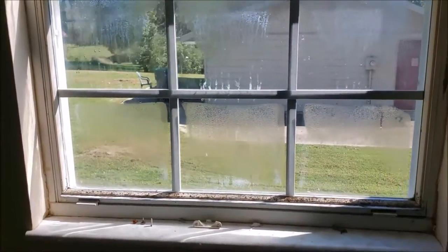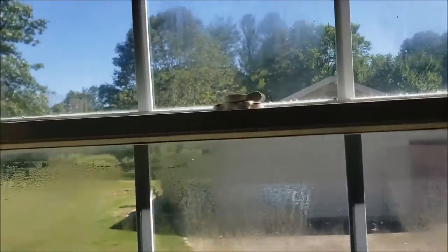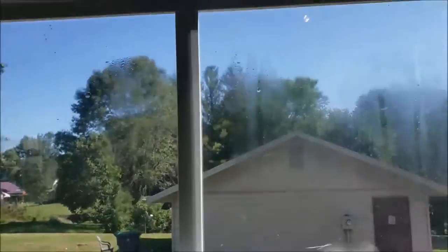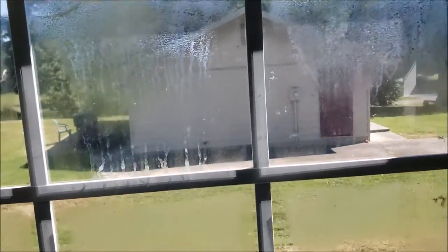A quick video on how to fix some of these old Rolison windows, pretty popular back in the day — probably the 70s and 80s. They're aluminum windows, double pane, but they're old, they lose their seal, they fog up, make a mess. That can be kind of expensive to replace, but you can do it yourself and save a lot of money.